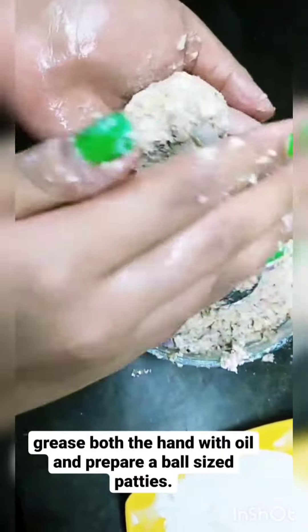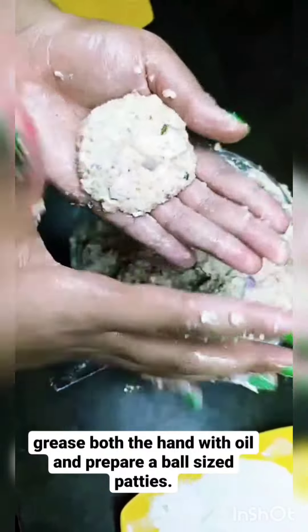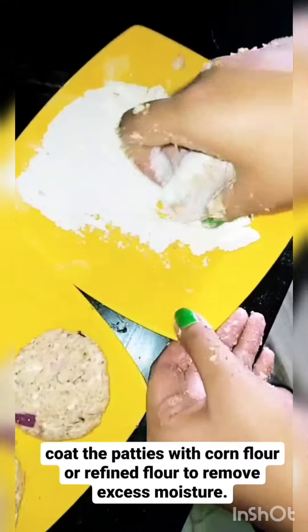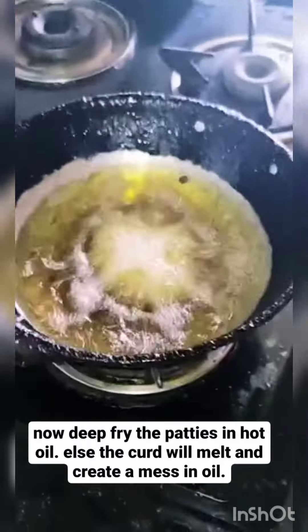Grease both hands with oil and prepare a ball-sized patty. Coat the patties with corn flour or refined flour to remove excess moisture.